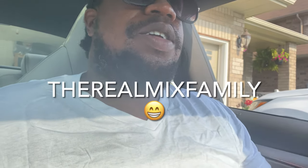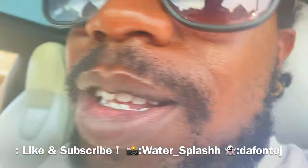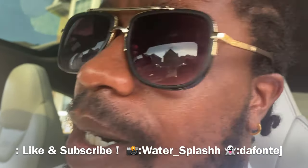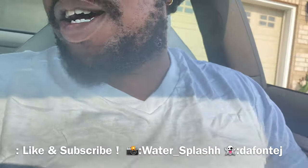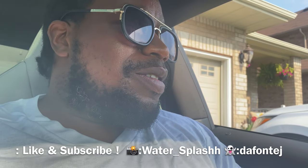What's good YouTube, you already know it's water. You already know it's the real mix family, so you already know I just gave you that little cold start of the RS5. How do you guys like that exhaust?